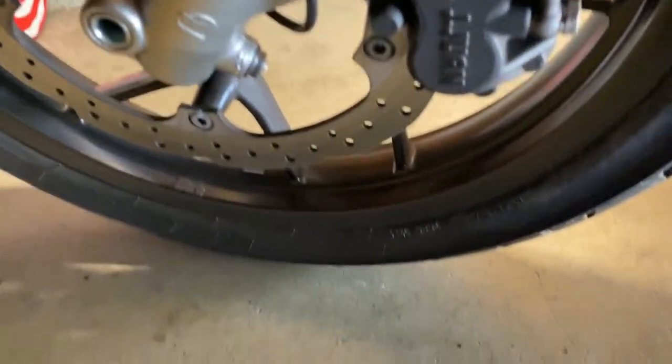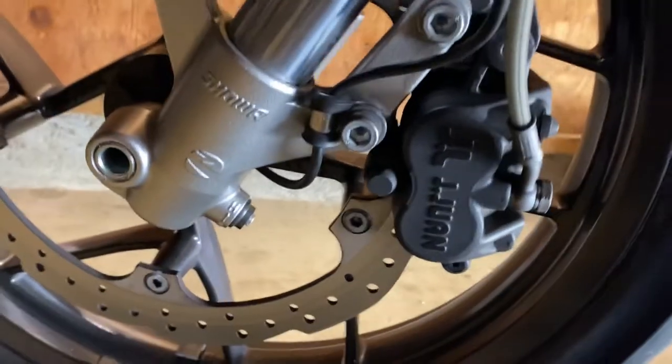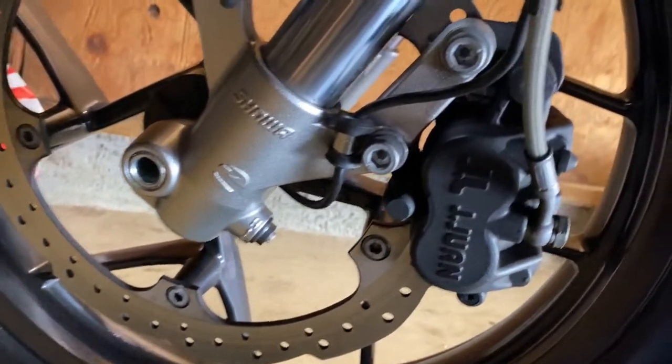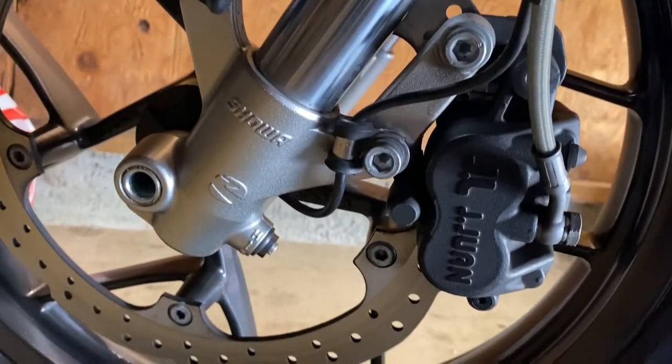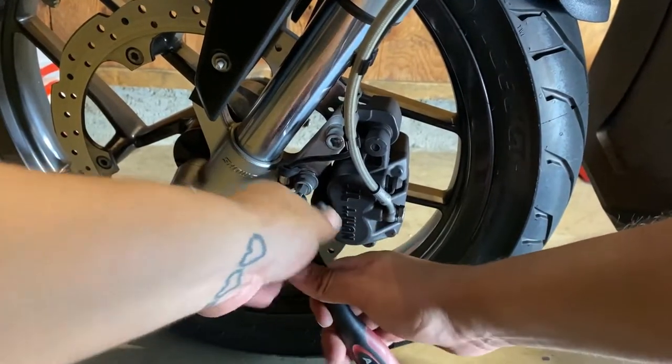What I ended up doing is twisting the handlebars to the right, which gives more room down in the front of the wheel. That got enough fluid out. Now, essentially what you're going to be doing is removing the entire assembly of the caliper. Here we have what I believe is a size 8 Allen — we're gonna go ahead and undo this.